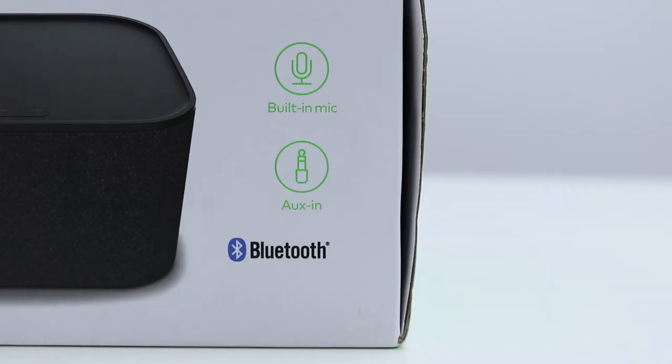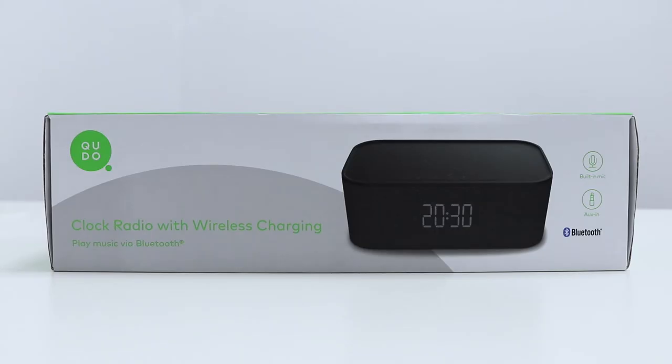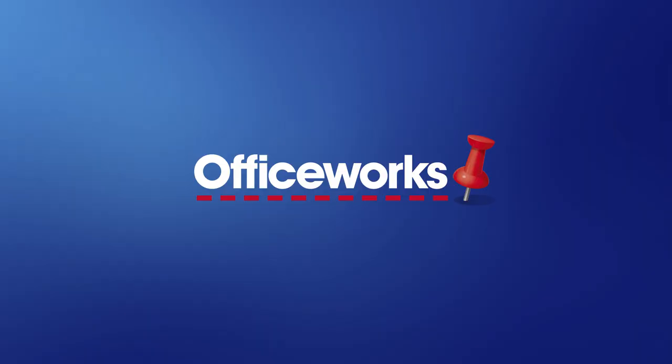Combining a clock radio, Bluetooth speaker and wireless charging pad all in one, this stylish Quito Clock Radio is perfect for any bedroom, shelf, bookcase or office desk. You can pick it up from your local Officeworks store or buy it online today.